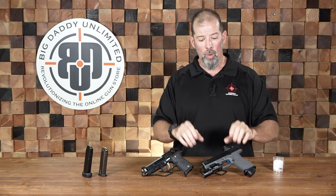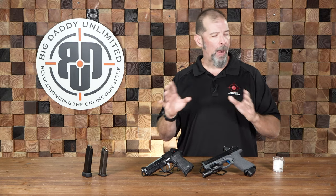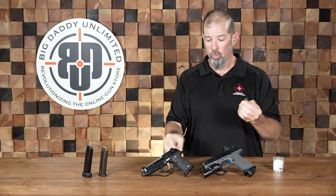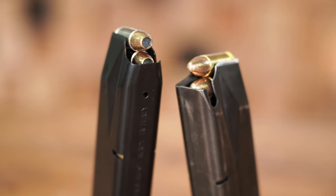Full metal jacket rounds tend to be very reliable in semi-automatic pistols due to their nice smooth shape — they feed very easily. With modern, good quality pistols like my ATEi Glock 17 or my Langdon Tactical 92G Compact, you're probably not going to have a problem with hollow points. But consider that because the hollow point has a lip and ridge, between the two the FMJ is going to feed better. If you're going to have a problem, the hollow point is more likely where you'll see it. So you need to take your gun and test your specific hollow point selection in that gun.